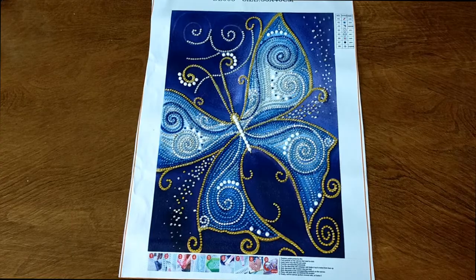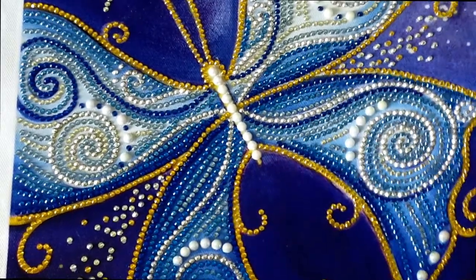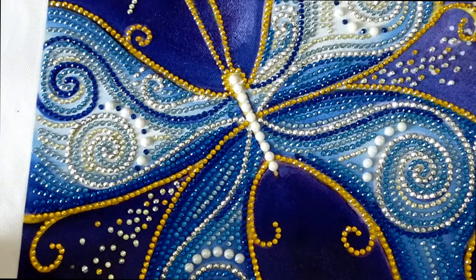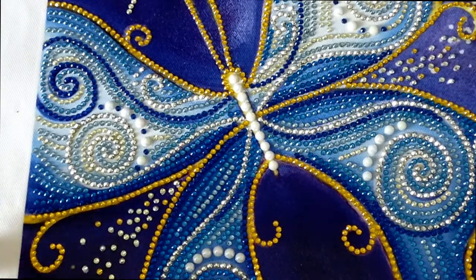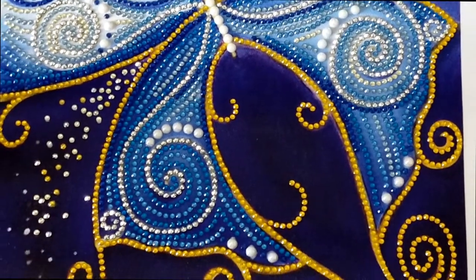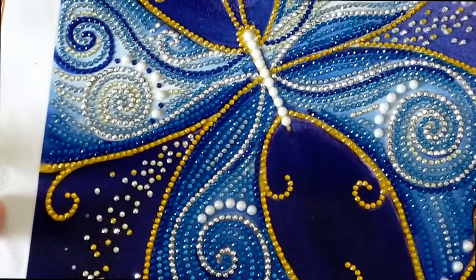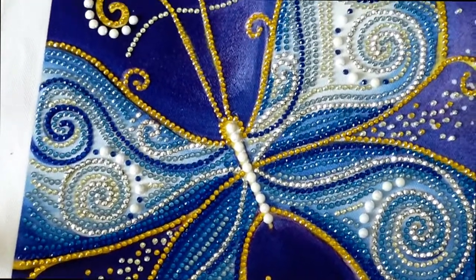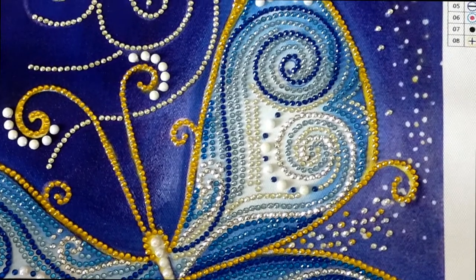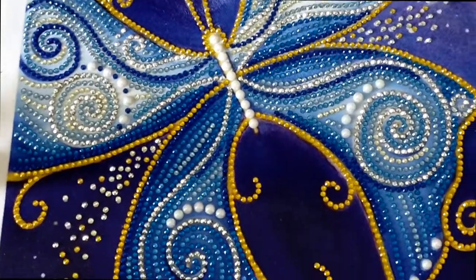I'll zoom you in so you can have a closer look. It's so pretty — look at that shine. This is just gorgeous. I love the design, the patterns that they've used in the butterfly's wings. I love how they've used the yellow to really contrast and make that stand out. Isn't that gorgeous? And I love these little sprinkle drills — they just look so pretty. Those metallic silver drills absolutely just really set it off. Really, really pretty. Look at that sparkle. Wow. Gorgeous.